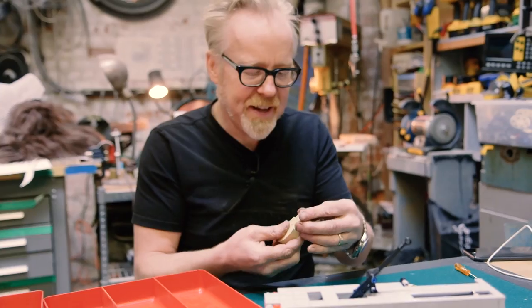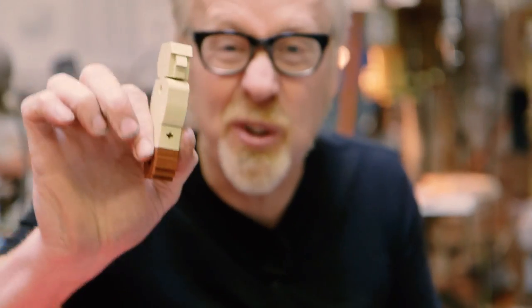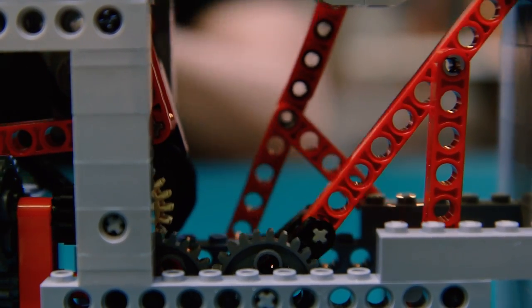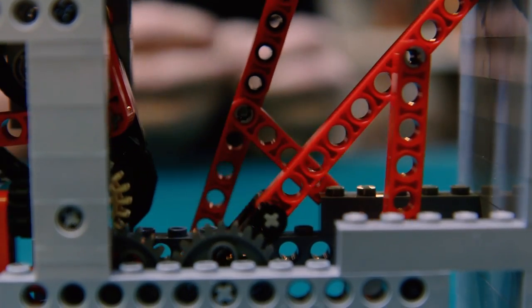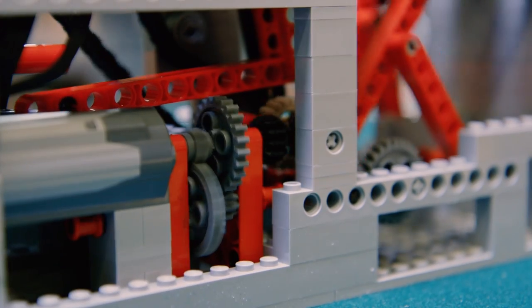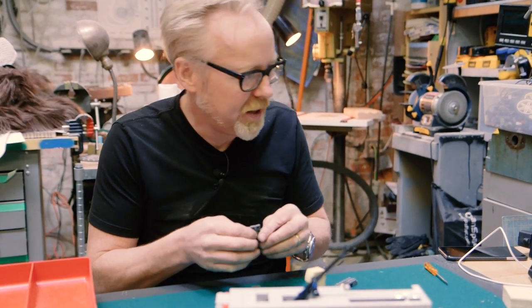Making a face out of LEGO — that is freaking cool. In your face, Sisyphus!